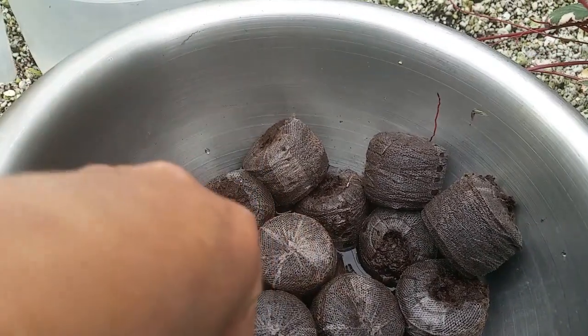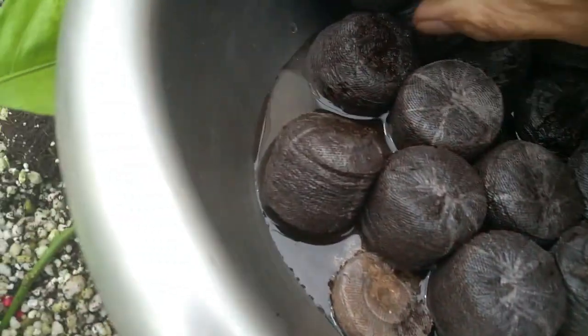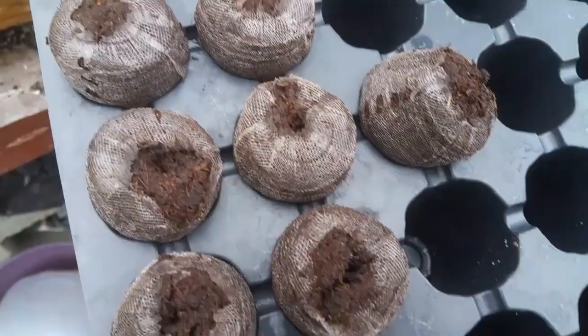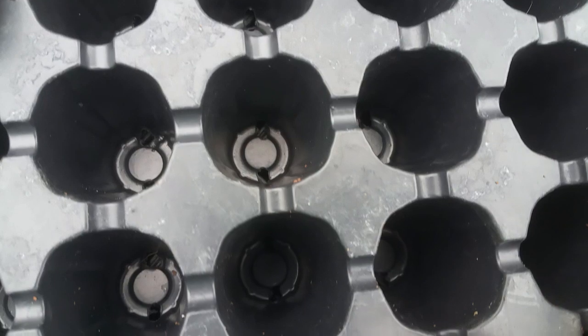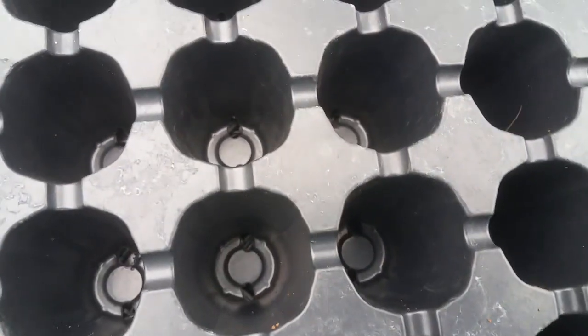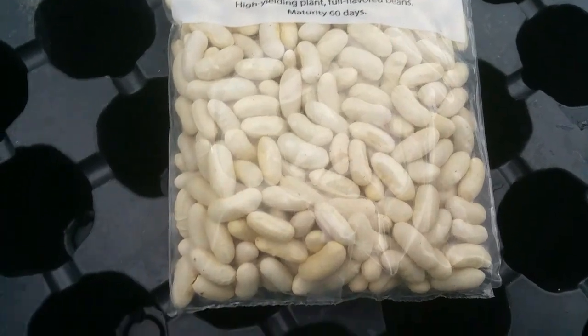Today we are going to continue germination using the GP plug. To prepare your GP, just soak them in warm water for around 60 seconds or one minute — some of them are already swelling. Once they are ready, squeeze out the remaining water; you don't want too much water inside the GP. Then place them in a tray. This tray has 72 cells so I can put 72 seedlings. I'll put a link to this product in the description below.